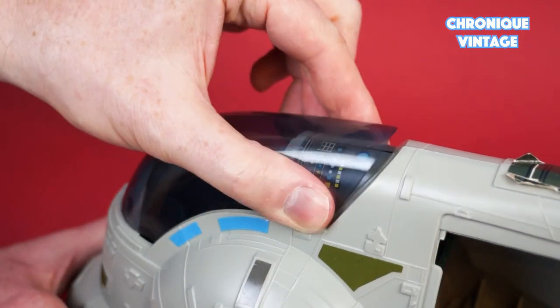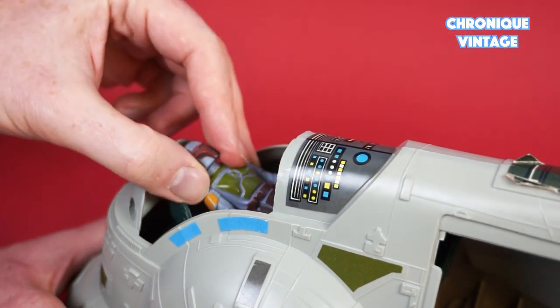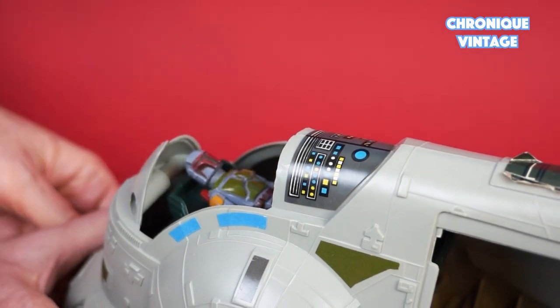Press the cockpit canopy on both sides to open the cockpit. Place Boba Fett into the cockpit seat and move the remote lever to place it into landing or flying mode.